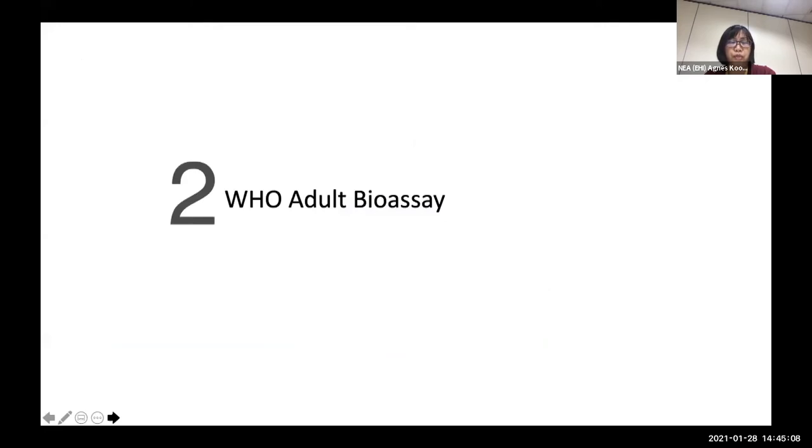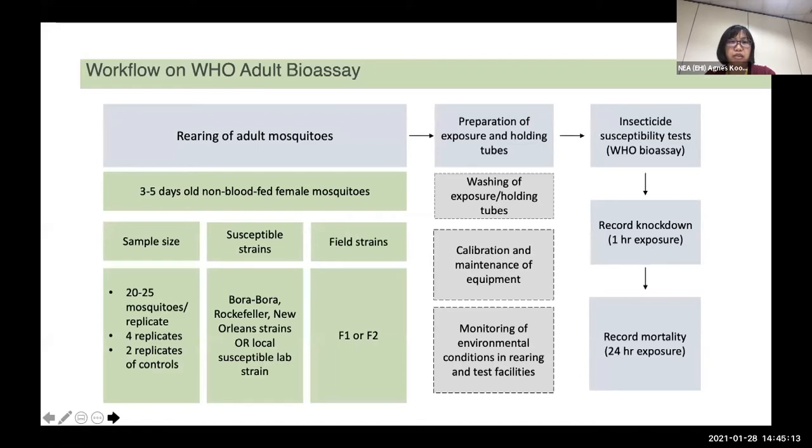When it comes to WHO adult bioassay, it will typically be the same as the larval bioassay. For adults, we use three to five day old non-blood-fed female mosquitoes. Old and blood-fed mosquitoes might be less resistant due to reduction of enzymes, or less active when older. Male mosquitoes are generally smaller, have a shorter lifespan, and are more fragile compared to females and tend to have higher mortality. For field strains, we encourage you to use F1 or F2; F3 and above generations are not encouraged as results may not reflect the actual field situation.